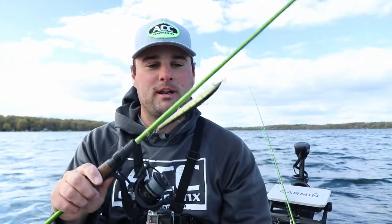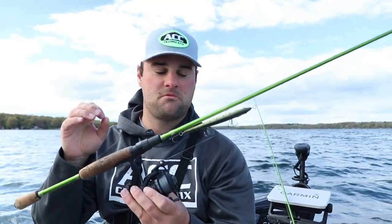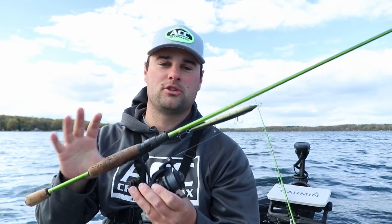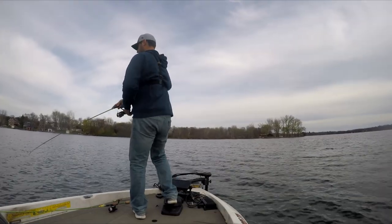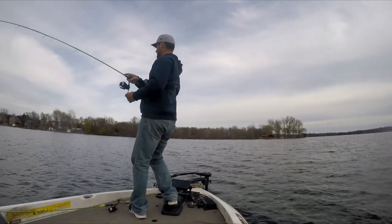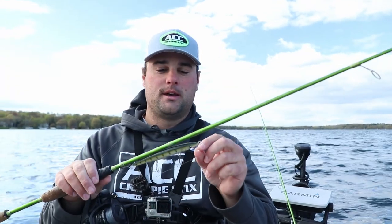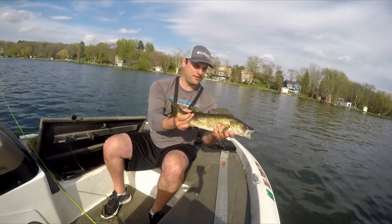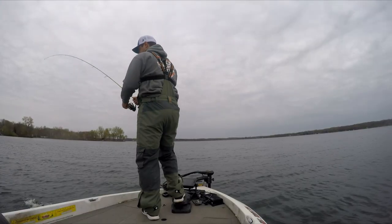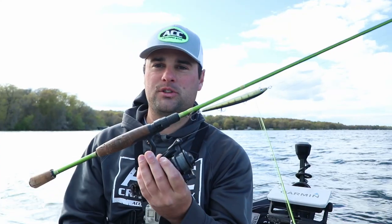If you notice, that's a pretty big jerkbait I've got tied on. This is the seven foot six ACC Crappie Sticks — it's hands down the most versatile rod in terms of casting and multi-species action that ACC Crappie Sticks offers. Seven foot six, medium light — it's more of a medium, medium light action. This is what I use walleye fishing, bass fishing. It's actually what I was going for earlier today — a little smallmouth action with the jerkbait.